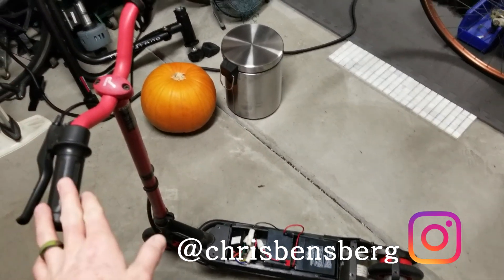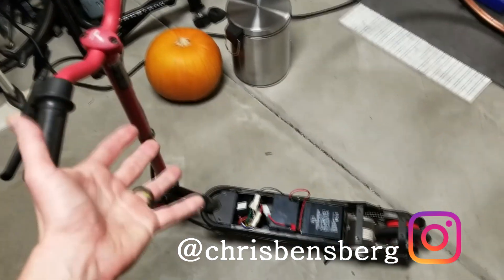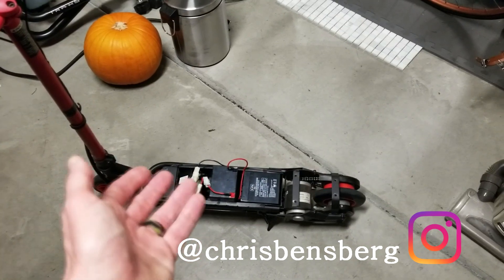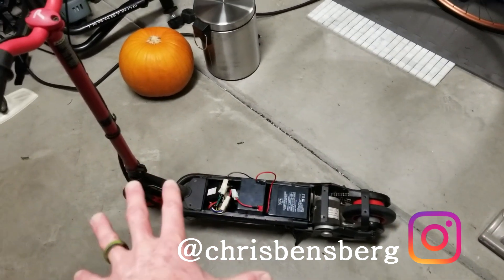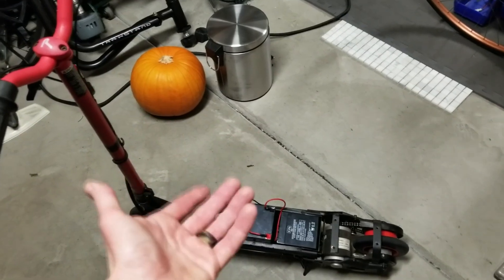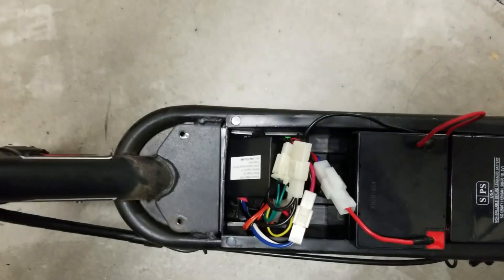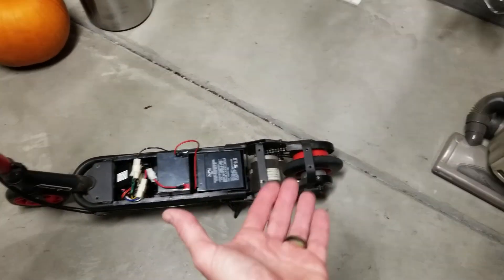Quick video today on the Pulse Performance electric scooter, the Lightning model. This fix might apply to your scooter as well - after reading on some forum boards about this issue I was able to figure it out very simply. Before you scrap your scooter, this particular fix is for when the scooter is on and you get a clicking noise when you twist your throttle. It's coming from the controller box right here, with no motor spin at all.